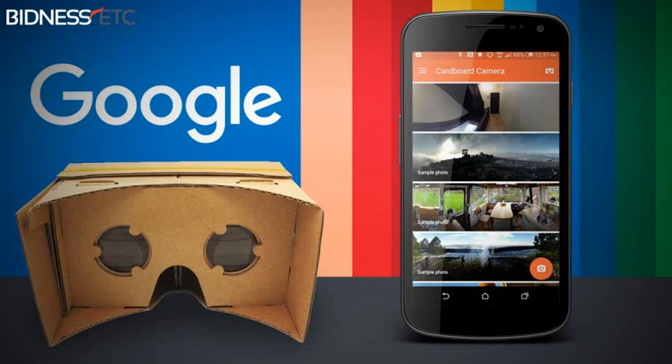Google says VR photos are three-dimensional panoramas that come with slightly different views for each eye. Near things look near and far things look far, and one can look around to explore the image in all directions.